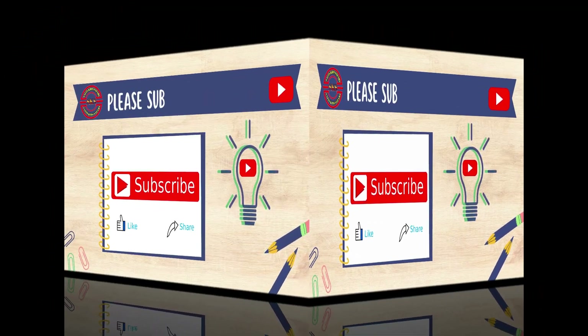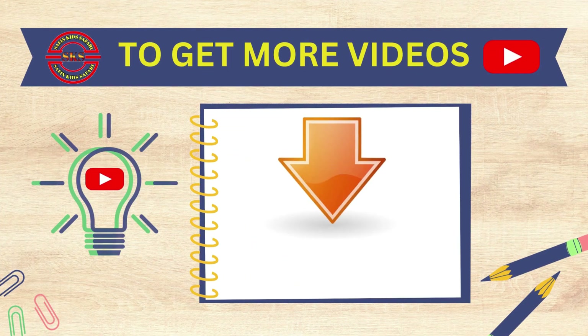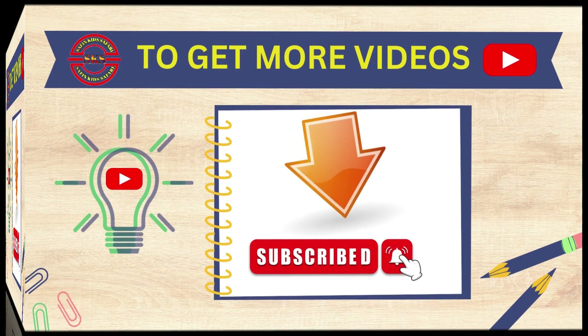Please subscribe to my channel. To get more videos, click the bell button.